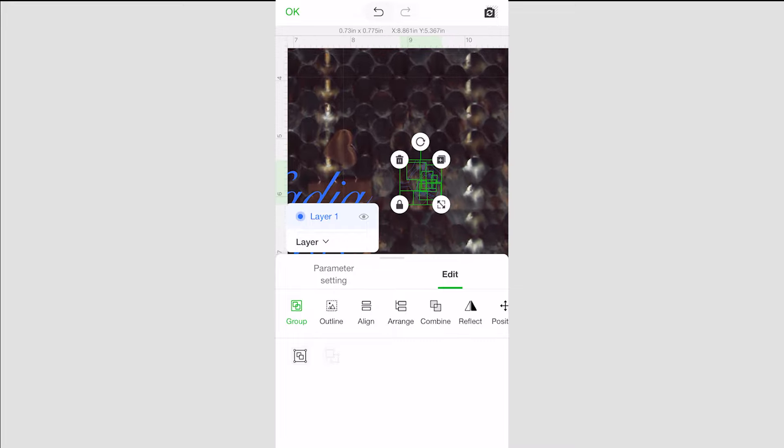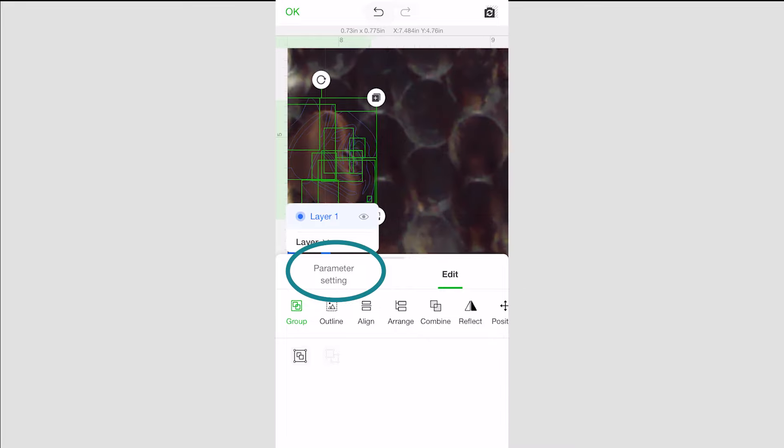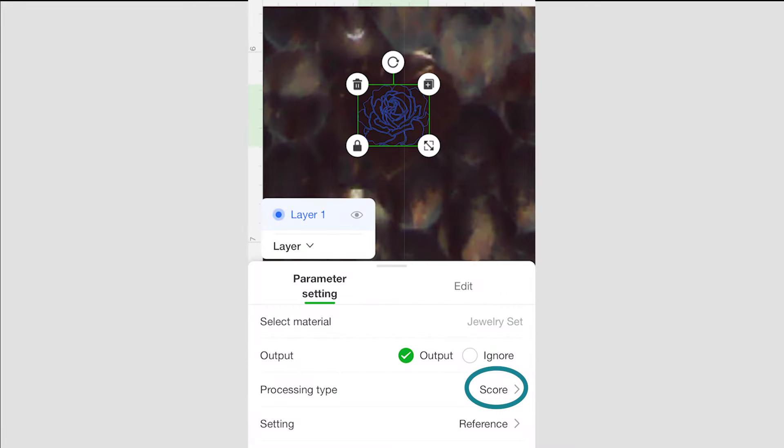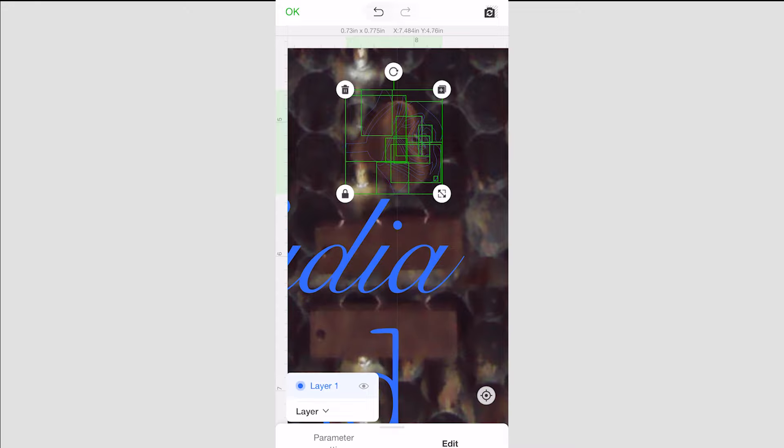For one side of the heart I added a rose shape. Under the parameter settings we selected score, and then under materials there's the option to select the jewelry set so that the settings are already built right into the software.